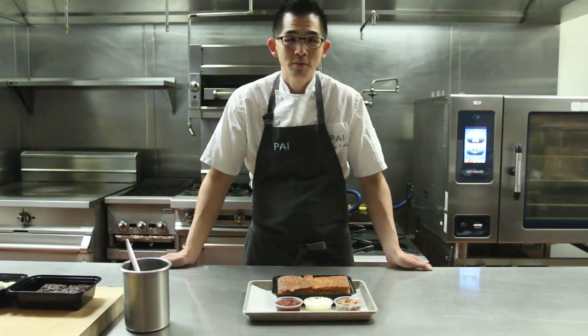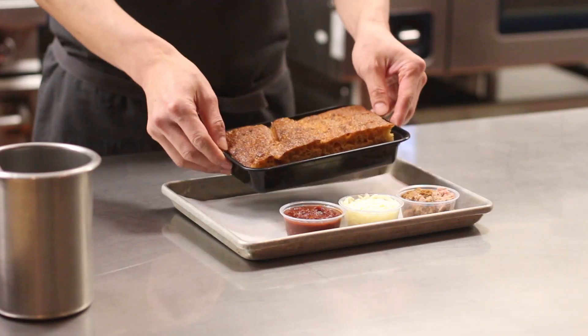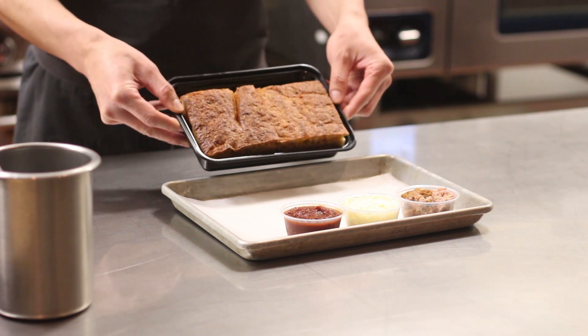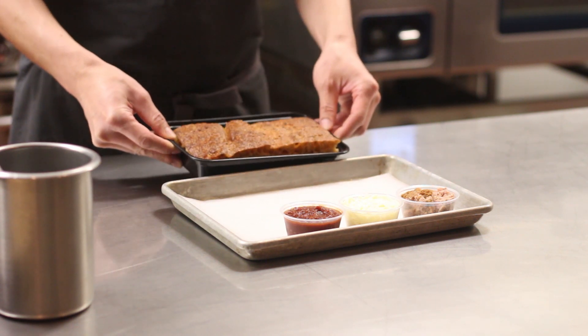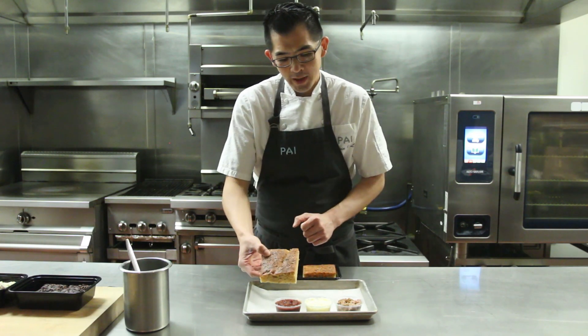First you'll preheat an oven to 350 degrees. In the meantime, we'll take our herb sourdough focaccia — we make this in house. It's been spiced with Korean chili flake, a little cracked chili flake as well, rosemary and thyme.